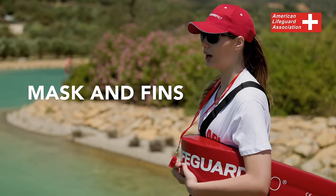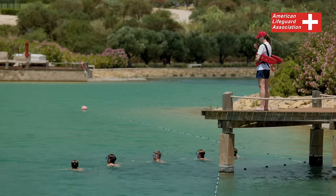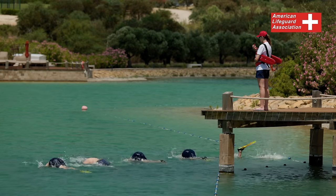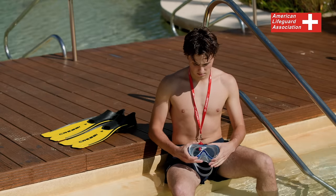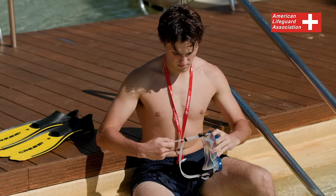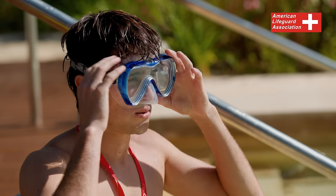Mask and Fins. When conducting a deep water search, it is essential to know how to use masks and fins correctly. Choose a mask with soft, flexible material, non-tinted tempered safety glass, and an easily adjustable head strap. Ensure the mask allows nose blocking or squeezing for pressure equalization.